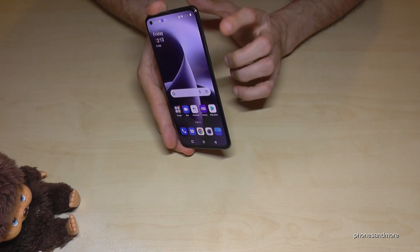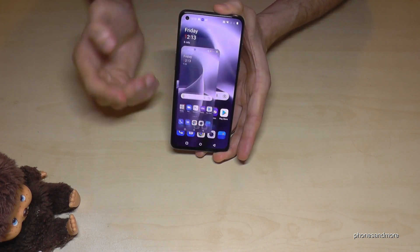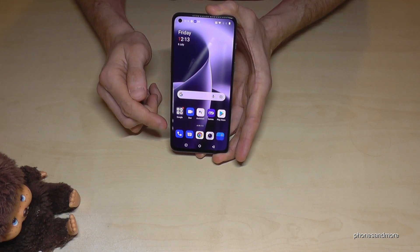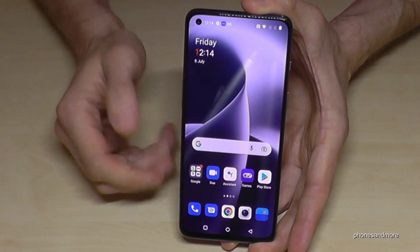The first way works with buttons. You will need the power button and the volume down button. If you press these both buttons together just for a short moment, you are taking a screenshot. After that, you can see the preview and you can share this capture directly — with WhatsApp, Telegram, and so on.